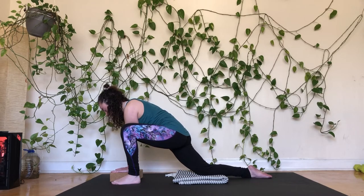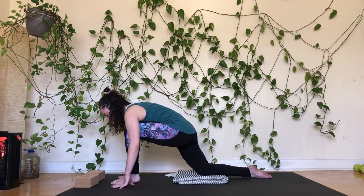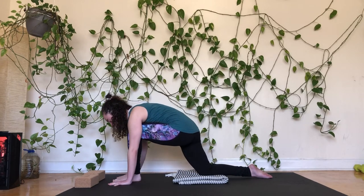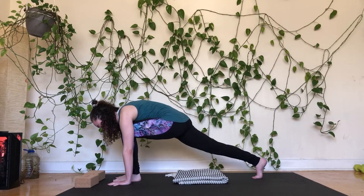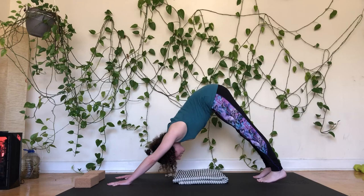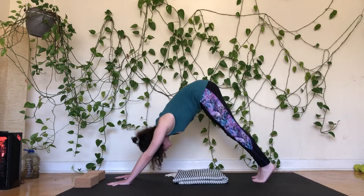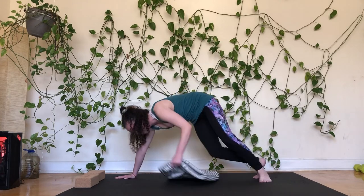Making some nice calm even breaths through the nose. Move blocks out of the way, walk the foot in, hands on either side of the foot, lift the back knee if it isn't already, and step back to downward facing dog. From here, let's start to make our way onto our backs in any way that works for you — lowering the knees and shifting the legs out, rolling down.